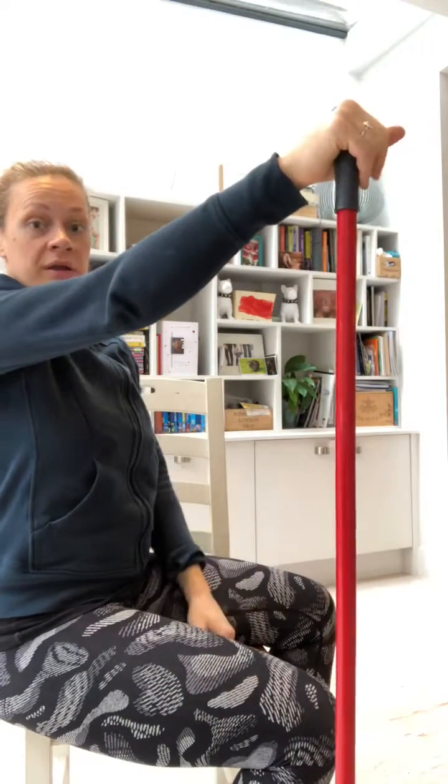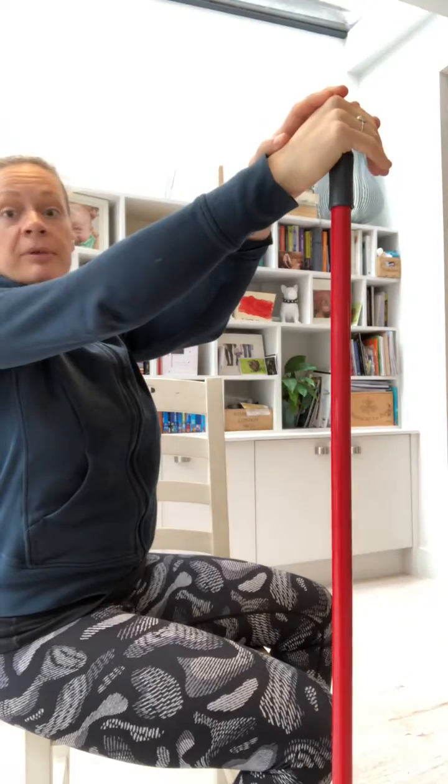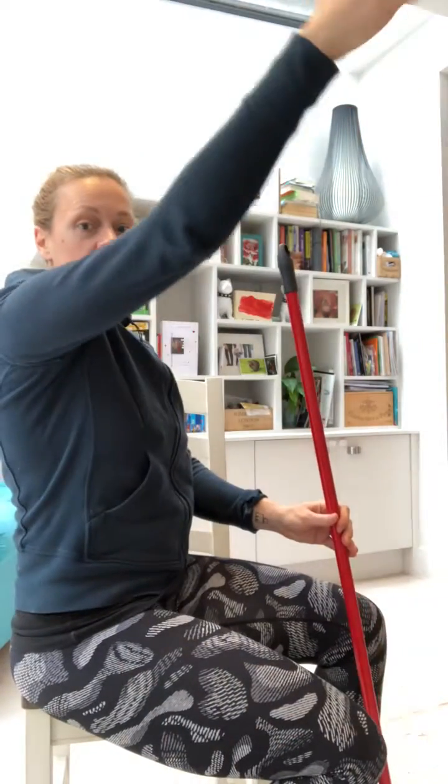And then if we're going to work on this range just above 90, we're going to push down and then you can resist up into your hand. You can also do this seated, so then you could get all the way up the dowel. You want to do that through the range — there's about four positions from here to about here.